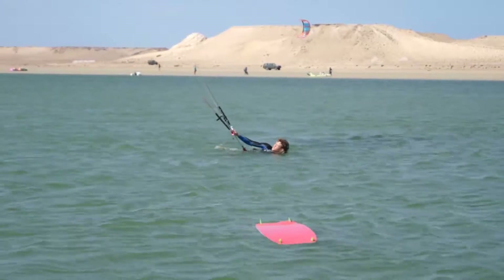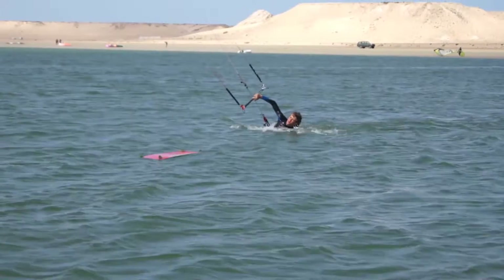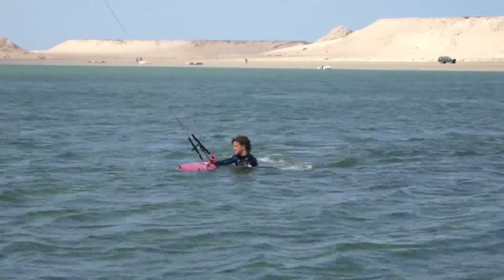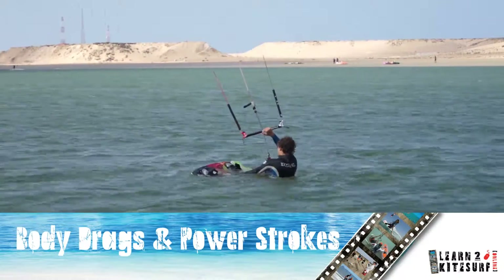The power stroke and the body drag are two very important techniques to learn and master. Knowing that you can body drag and retrieve your board in deep water brings a certain peace of mind, and will keep you safe.